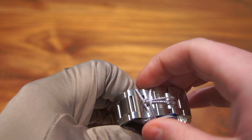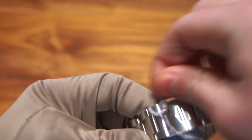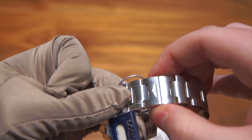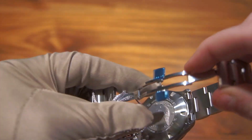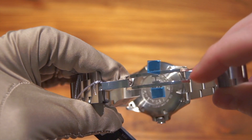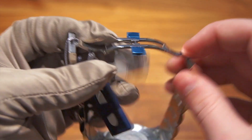Another thing I like on this watch is the clasp. It's a simple push-button clasp — one button there, one button there — pops right open. Those aren't blue by the way; that's a protective film because this is a brand new watch. It's a very high quality clasp with no bent plates, and I haven't had any trouble with it.